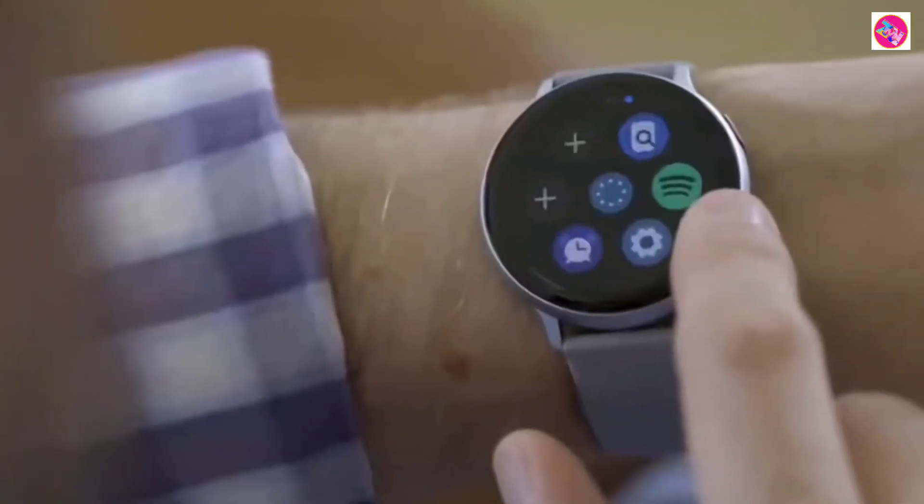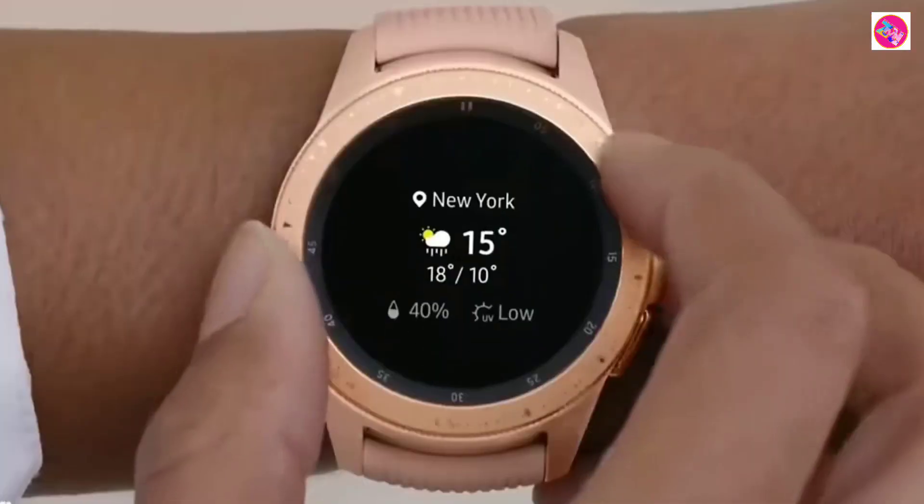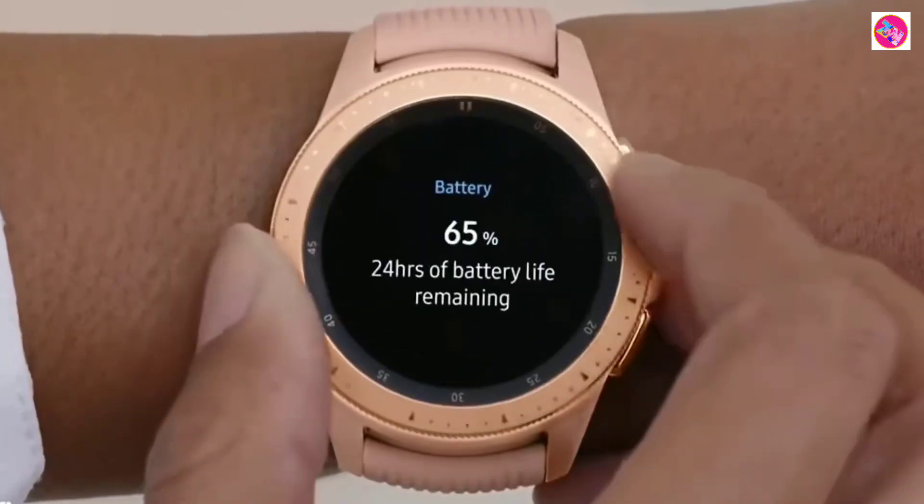This is good news for users. According to reports, Samsung is expected to launch the Galaxy Watch 6 series of smartwatches at the Galaxy Unpacked event in August this year.